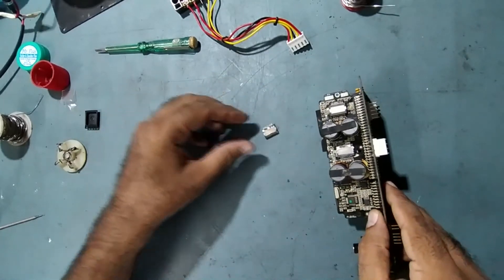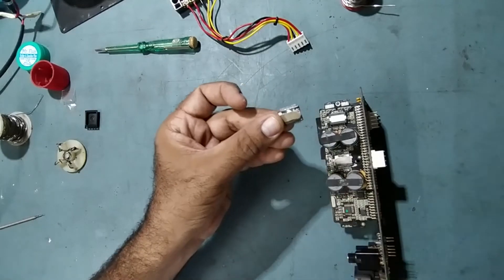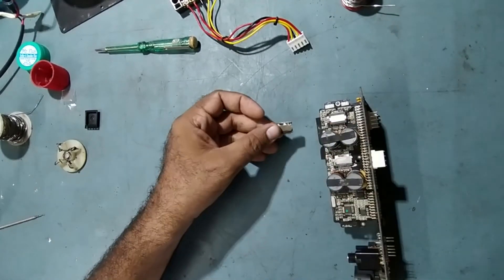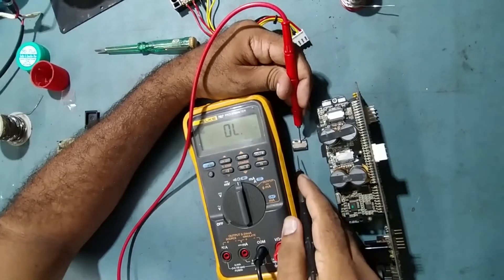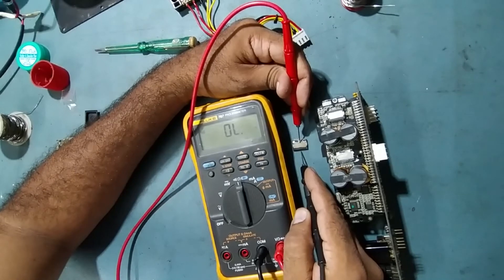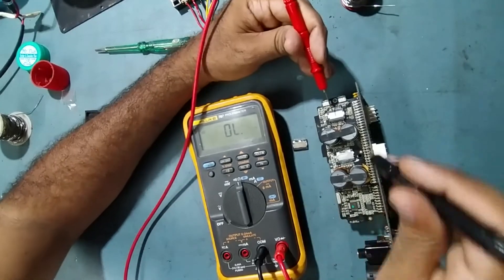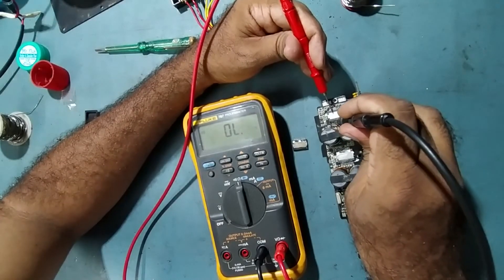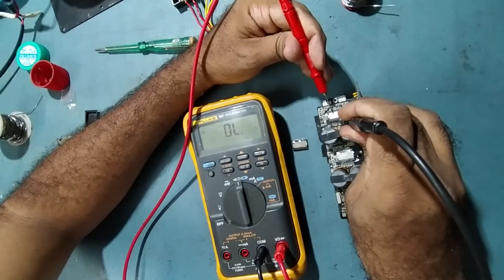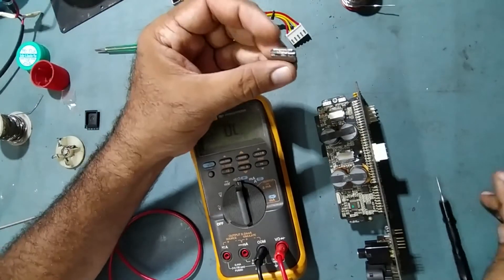Let's verify with the old IC again — pin number seven was showing shorted with the body. Now on the new IC we'll check: pin one, two, three, four, five, six, seven — on the old IC pin seven shows shorting with the body, but on the new IC pin seven is not showing any shorting. So the problem was with the IC only — it was shorted, that's why we were not getting low-mid audio output.